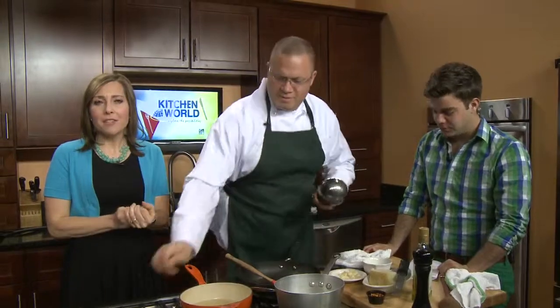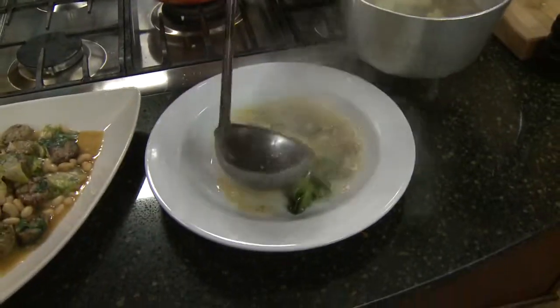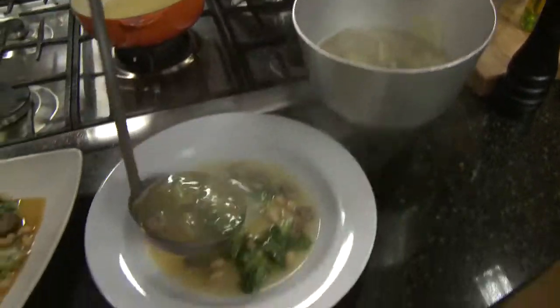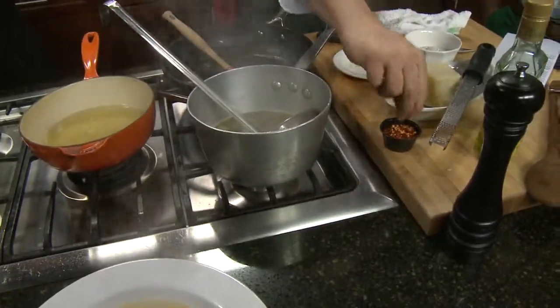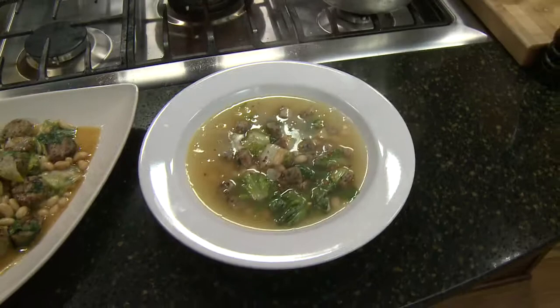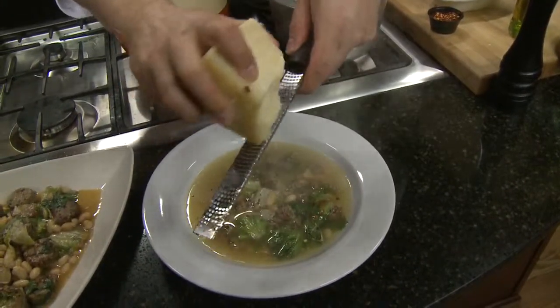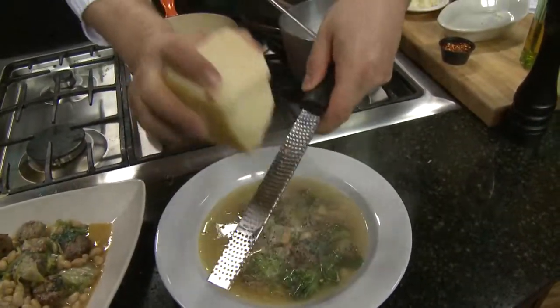Coming up tomorrow on Winging It Buffalo Style, we're going to be trying something new — a little hummus. We have the Sabra hummus crew swinging by the Winging It kitchen. Fitness guru Denise Austin will also be in the studio to tell us how to jumpstart our wellness. And we're going to be talking with the cast from Jersey Boys — a wildly popular show — getting the dish on their show and everything you can expect as we move forward with the Shays season.